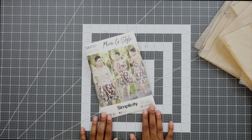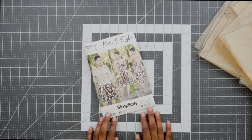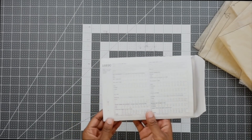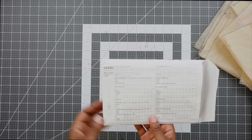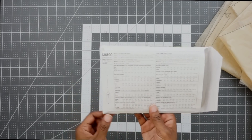Before we begin sewing, I want to go over all the pattern pieces that we're going to need to cut out to make View B on this pattern. If you're wondering the types of fabrics that would work great, on the back of the envelope there's a list of suggested fabrics as well as the notions and the yardage that you need to purchase.